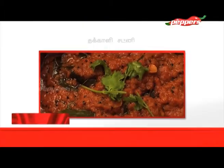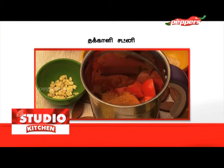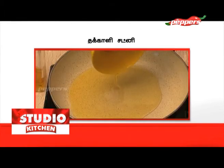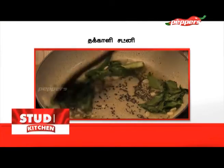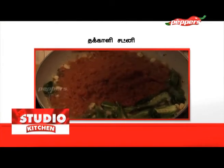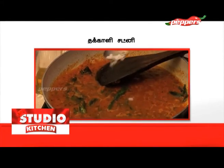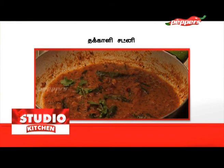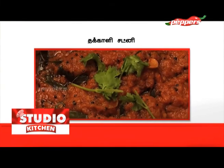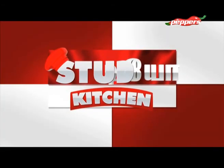How do you make Thakali Chutney? You can use Thakali and sambar to make a mix in a jar. Make a nice bowl of Thakali paste. We are ready to go — this is the studio kitchen.